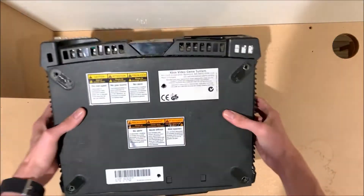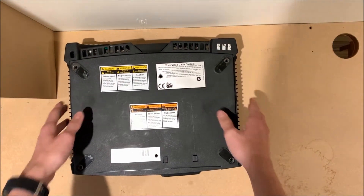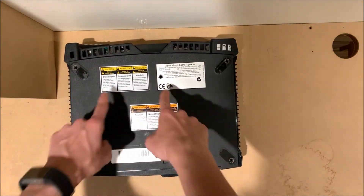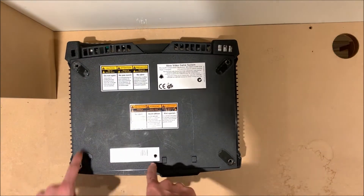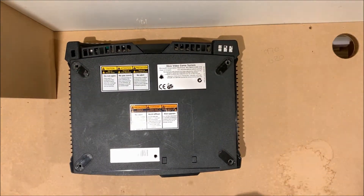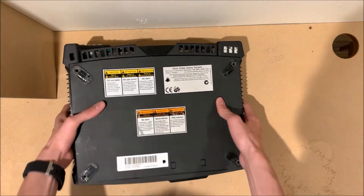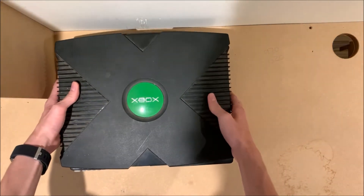So we're going to flip the console over. There are no screws in any of the six points, but there would normally be six Torx 20 screws which you'd need to remove. But they seem to have been removed already, so we can just lift off the top cover.